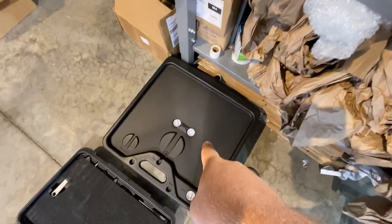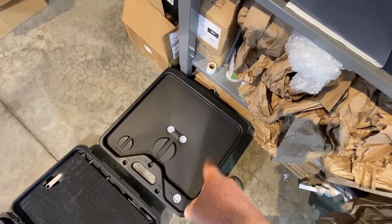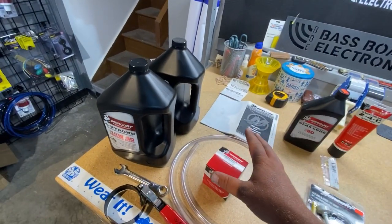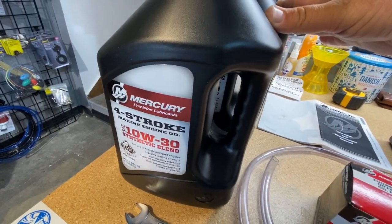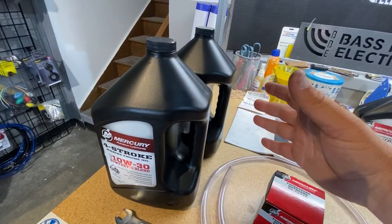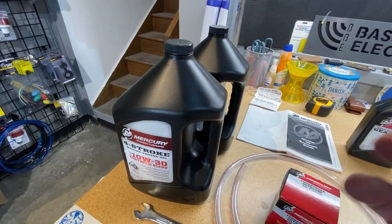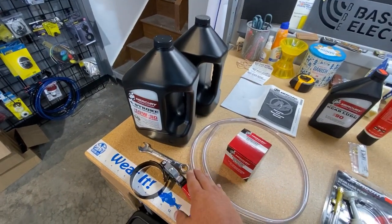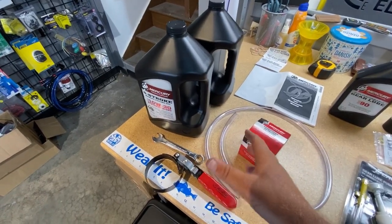The first thing we're going to need is of course a big drain pan — this is a really big drain pan that I use actually for my diesel engine on my truck. Then we're also going to need the materials that we're going to be replacing: the oil filter, the engine oil, which I'm using 10W30 synthetic Mercury four stroke oil. This is just an overall good choice for a variety of different temperature ranges. Of course, refer to your manual for specific oil recommendations for the type of engine you have and the conditions you're going to be running it in. Then we've got tools like a filter wrench, an oil filter wrench, which may be a little bit different depending on how much space we have to work with.